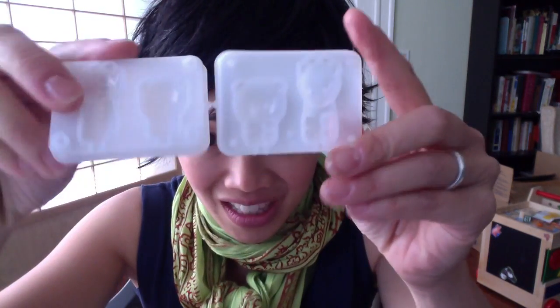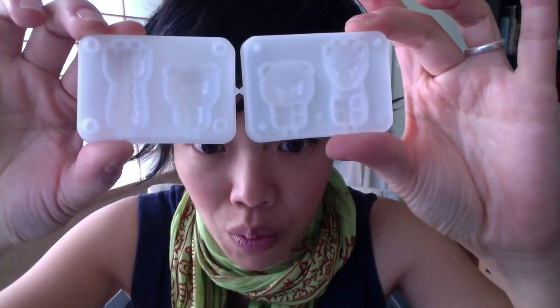I got the giraffe! Awesome! Look — here's the mold. Super cute. You could probably save this for something else if you wanted to make chocolates or something. Look how cute! It's really small. Oh my gosh, I've never seen lollipop sticks this small.